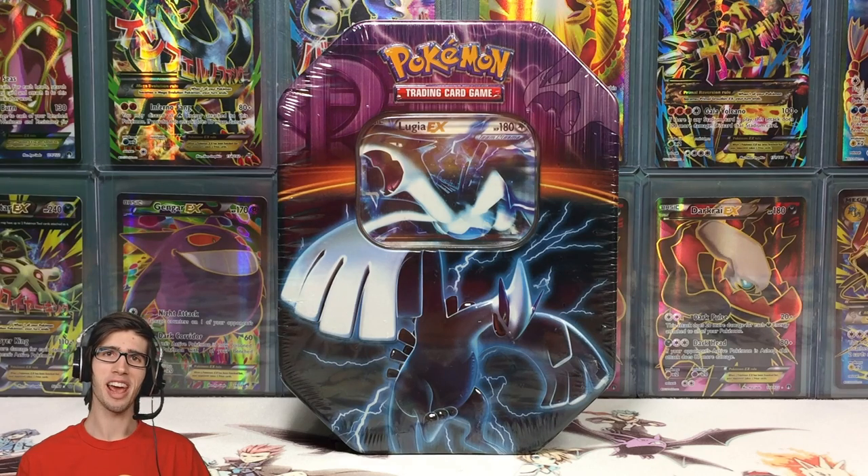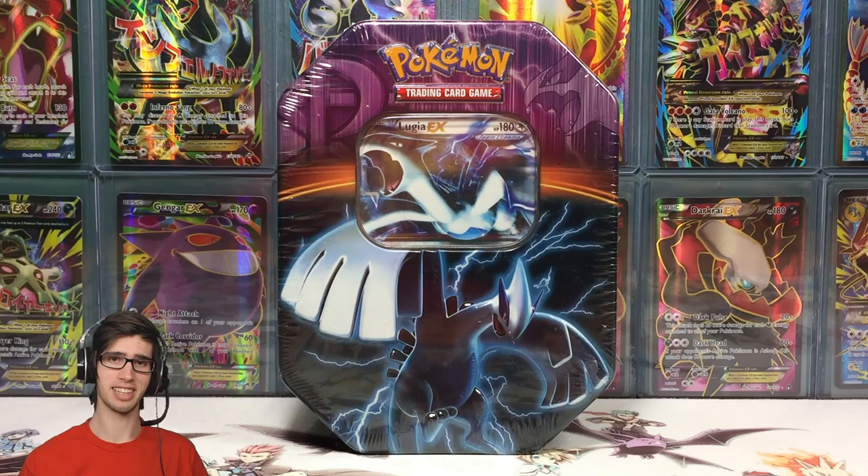What's cracking YouTube? My name is Brody and welcome to another Pokemon trading card game opening. Today we're back with a Lugia EX Plasma Series 10.